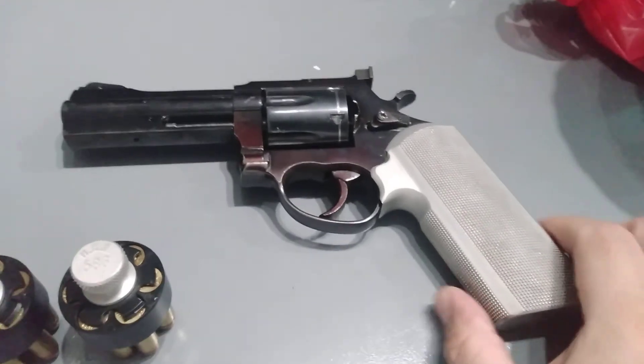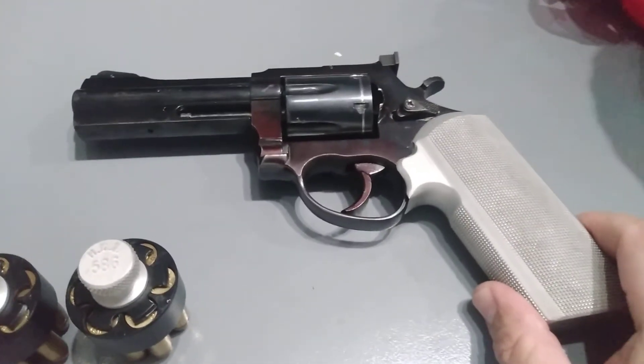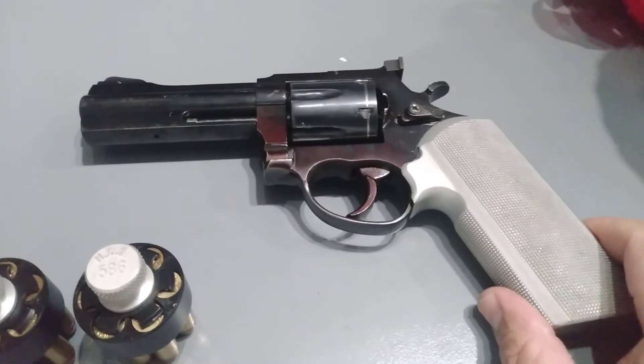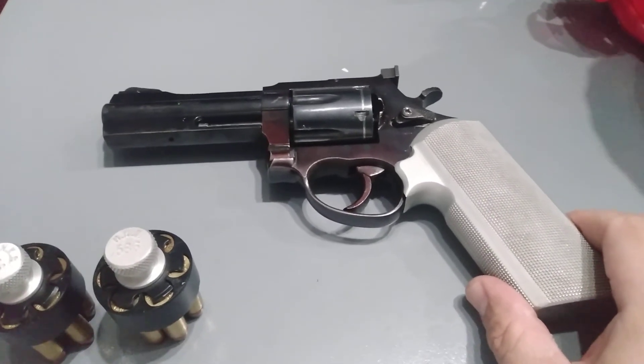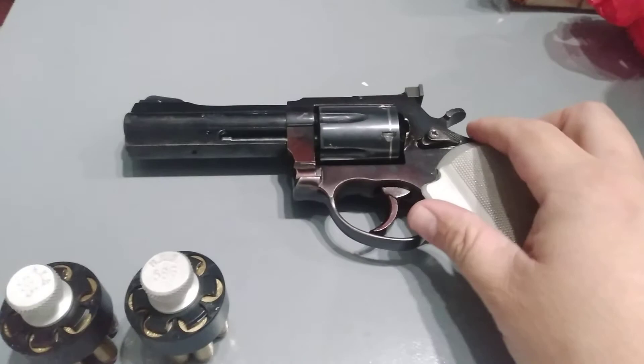This gun has become more efficient, more accurate, and easier to use. That's it. Thank you very much.